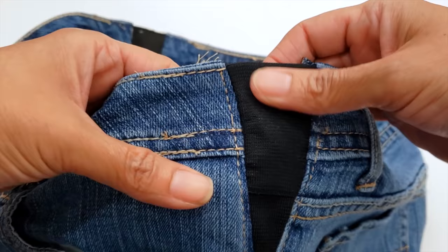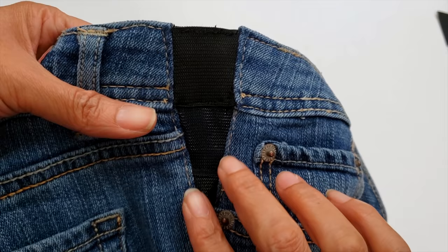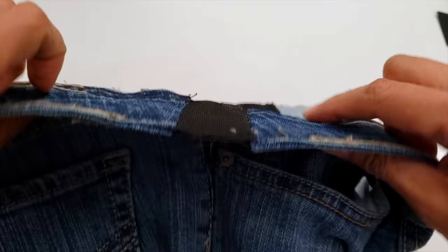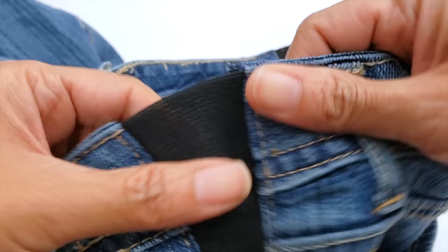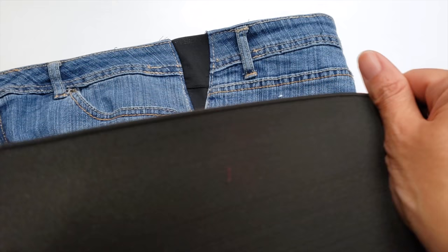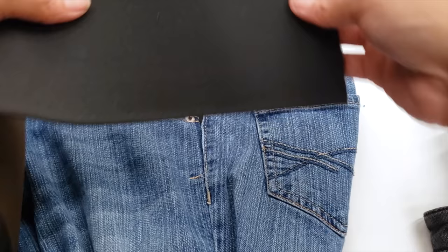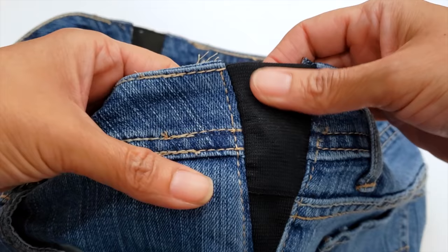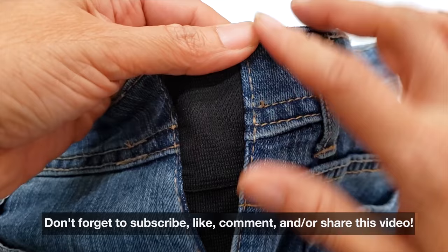That said, it still looks really good. I actually prefer the second method when I want something easy — a little more work but it looks really great. The first professional method is the best: the waistband is doubled so it's stronger, gives better results, is flatter, and adapts better to the body. Let me know in the comments which one you'd prefer to do! If you want the easiest option, I'd recommend a single strong wide elastic — up to eight inches. Thanks for watching, please subscribe, share, and comment. Bye!